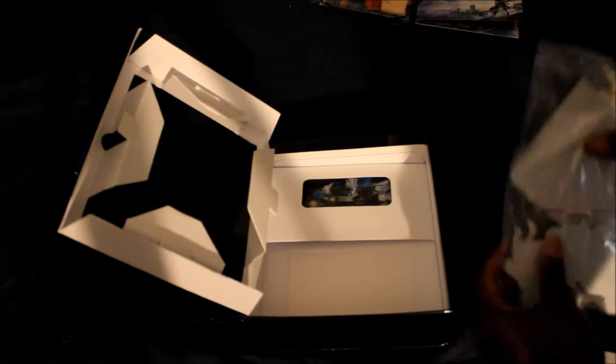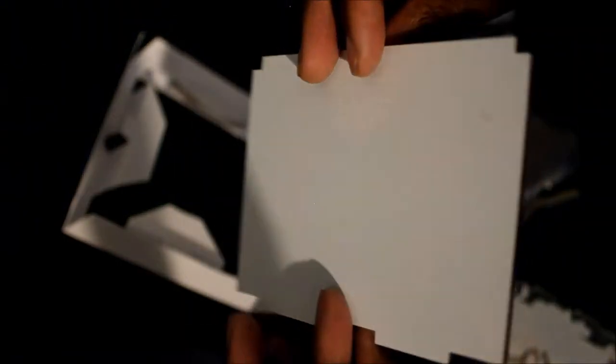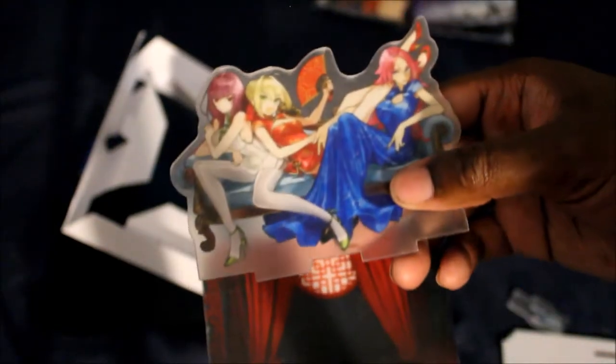What is this? Oh, I think that's like the vinyl thing — I forgot what it was called. Let me see if I can get this out. There we go. I think this is like the throne background for Nero, Tamamo, and Altera — or Altria if you guys want to call her.